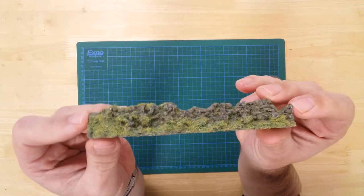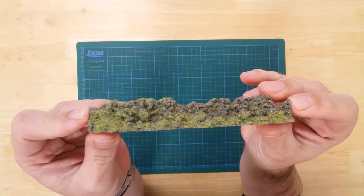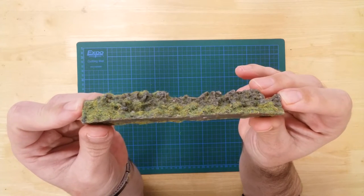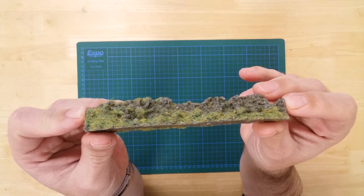The rough stone wall with damaged effect by Javis — each section measures approximately 140 millimeters long by 25 millimeters tall.